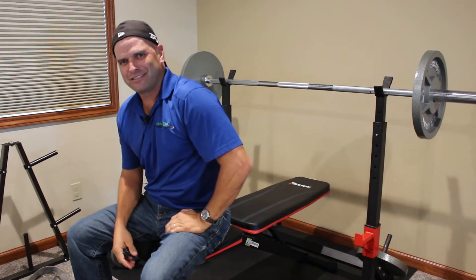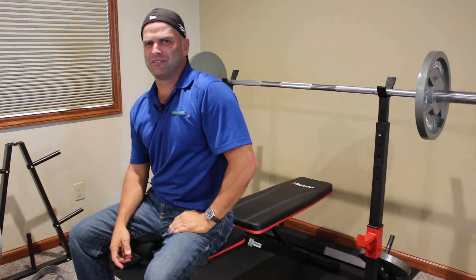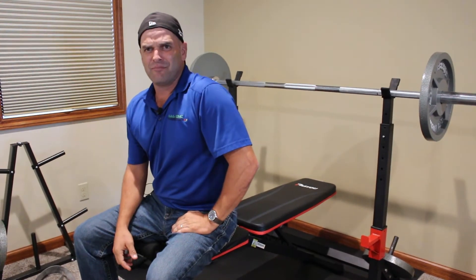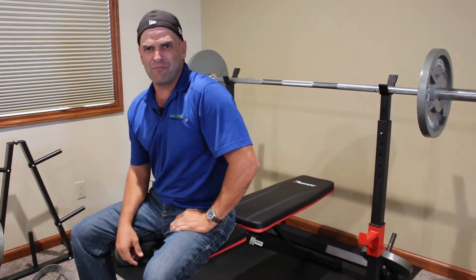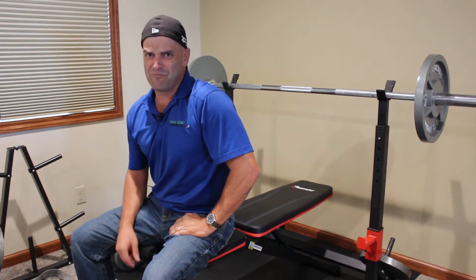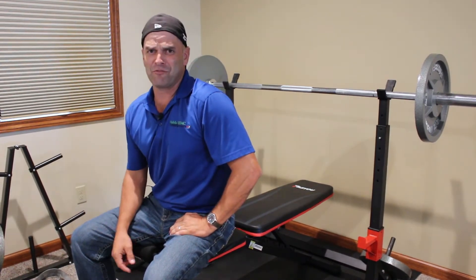Oh hey, welcome back to Ask the Energy Advisor. I'm your energy advisor Brian Hawk, Noble REMC. Sorry you caught me in the middle of working out here, but when I'm not pumping iron I like to talk about pumping heat, and with that in mind let me finish my workout and we'll get to our next video.